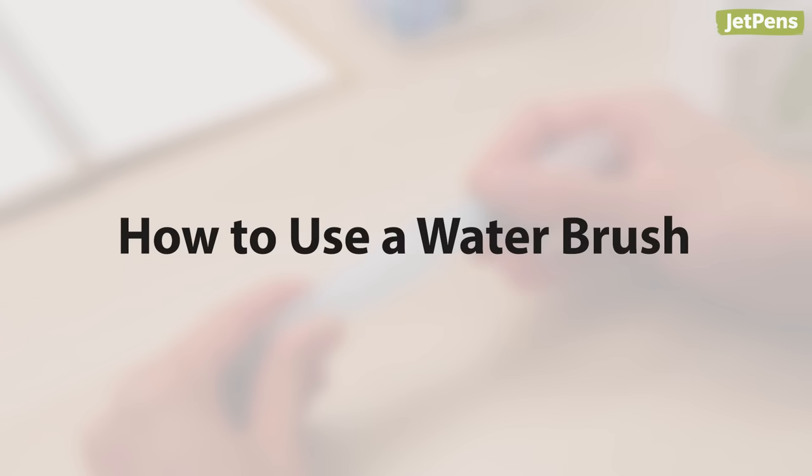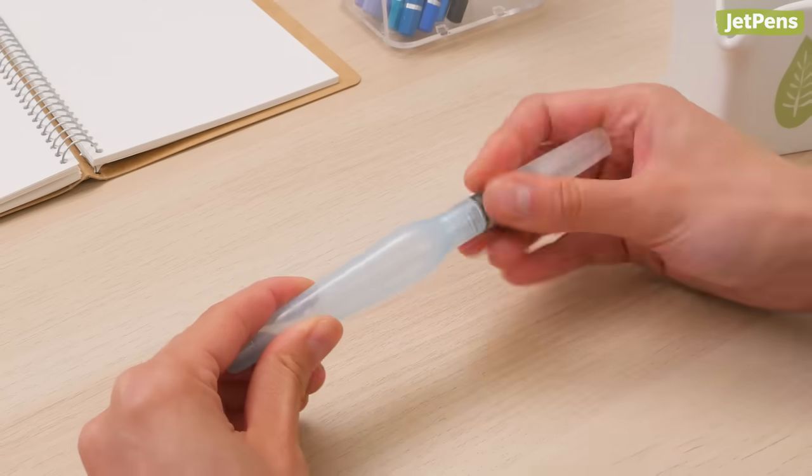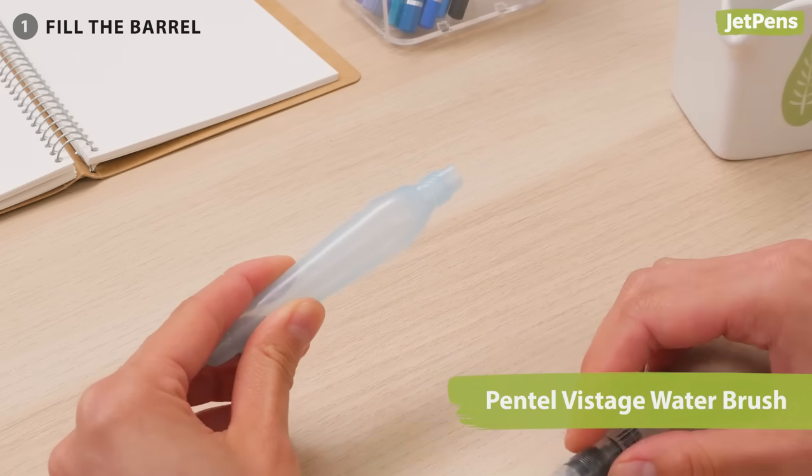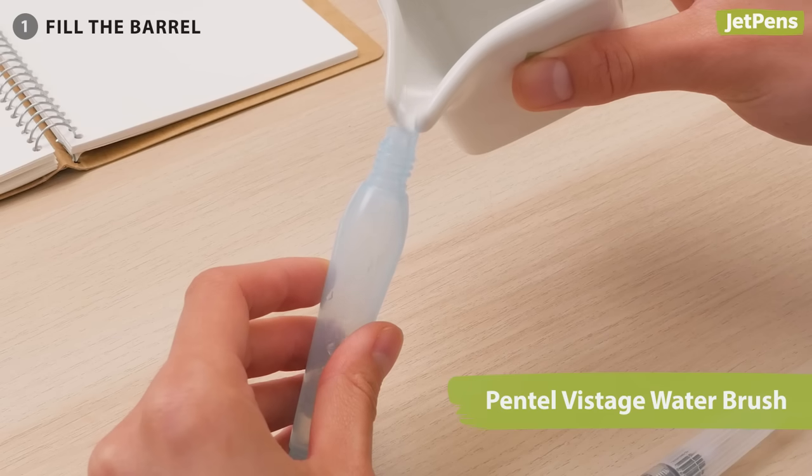Now let's talk about how to use water brushes. First, fill the barrel. Depending on your water brush, it can be as easy as unscrewing the barrel and pouring water in through the opening.